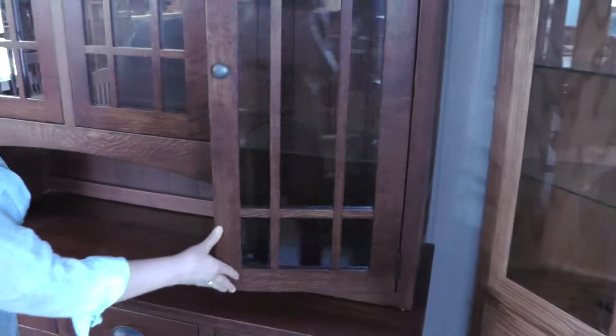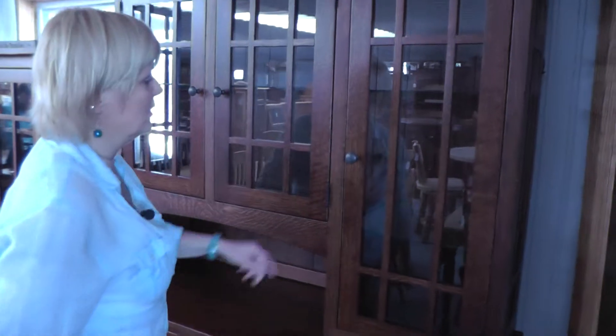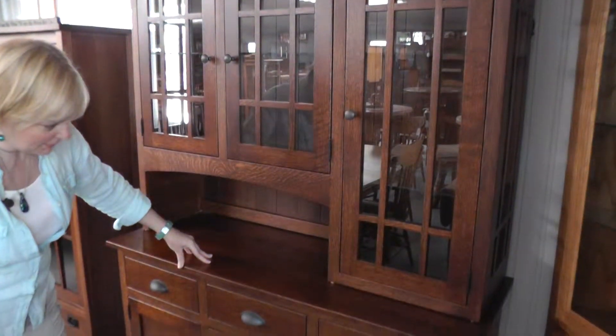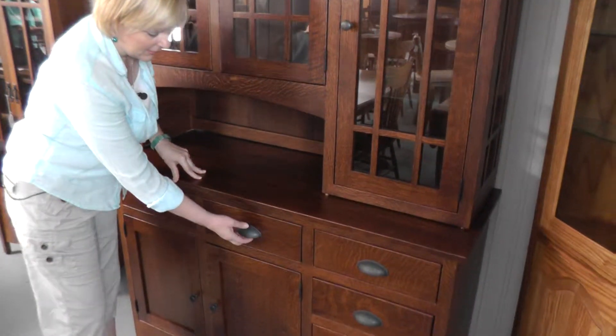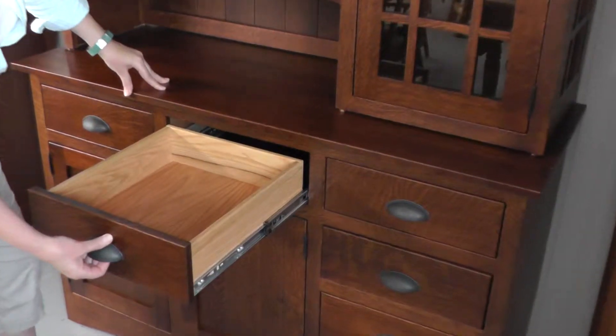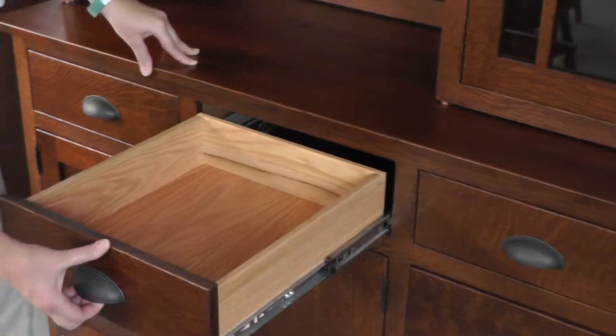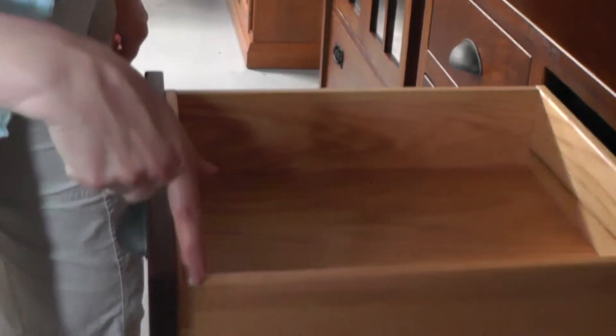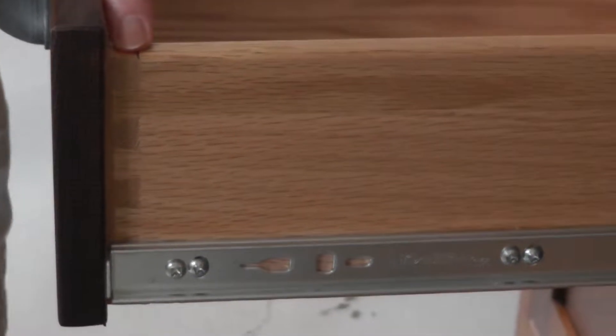So we'll close this door — this is just a lovely piece. It has pewter pulls; this is a pewter cut pull. Now we'll talk a little bit about the base. The base has six drawers. Again, you can see the English dovetail, which is going to be on all of the drawers on all of our Amish Furniture Factory pieces.